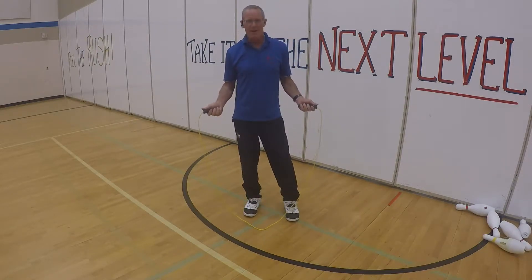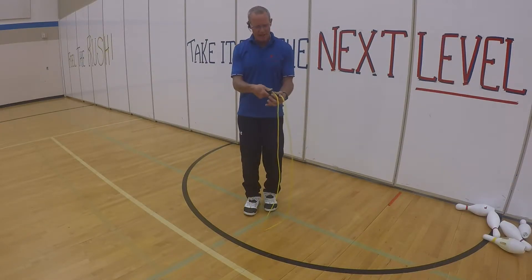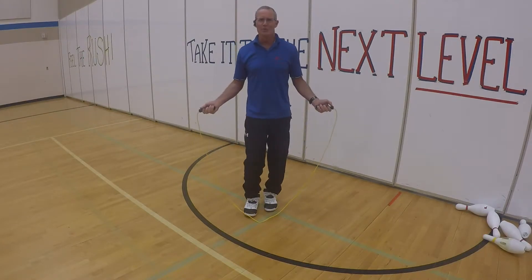Your grip — notice how I have my thumbs out, just like that. Grab on like you're shaking somebody's hand, just like that. Thumbs on the outside — that's your ready position.